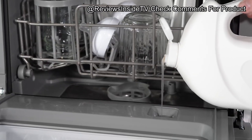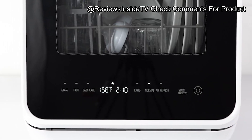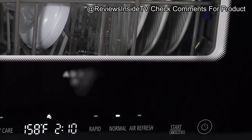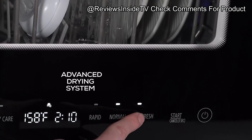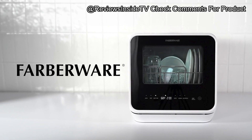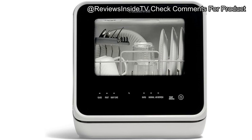It features a built-in 5-liter water tank, so no permanent water hookup is required, making it perfect for a wide variety of setups — whether you're in an apartment, RV, or even on a boat. This model can accommodate dishes up to 12 inches in diameter, and its five different wash programs include baby care, glass, and fruit wash settings. With a power rating of 750 watts and a simple LED control panel, it's all about convenience and ease of use.